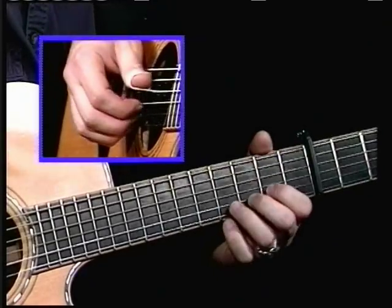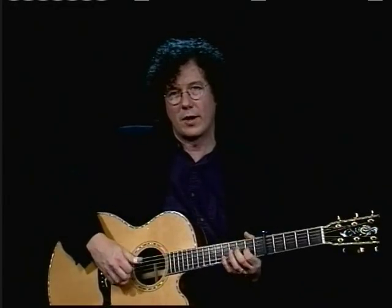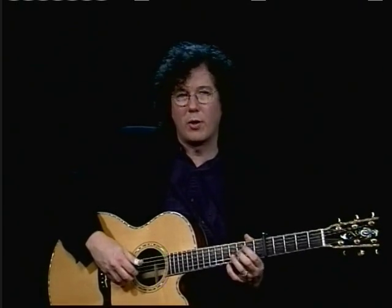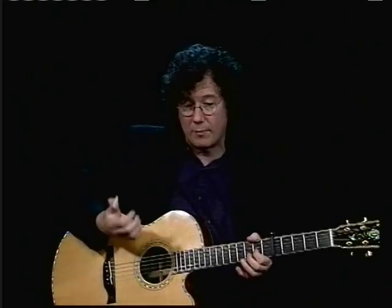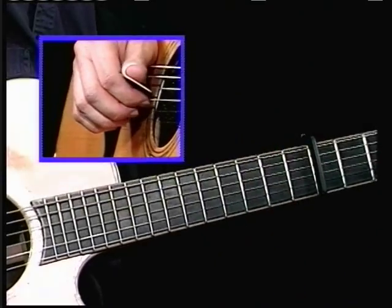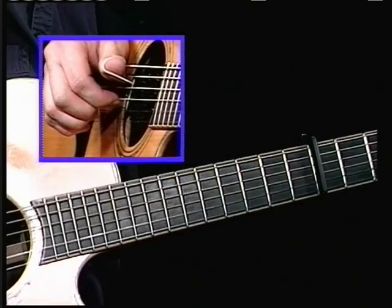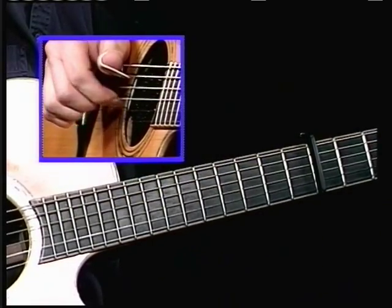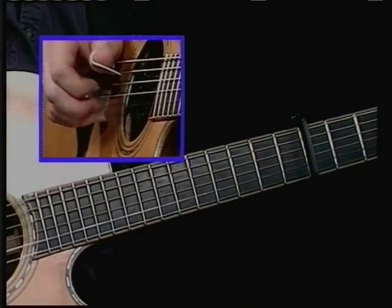Right now I'm just doing what's kind of an exercise that I warm up with. I do pull-offs and hammer-ons in my left hand, and little rolls in my right hand. So I'm going thumb, first, second, third, and then back, second, first, thumb. This is a great exercise to sort of...